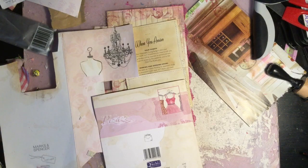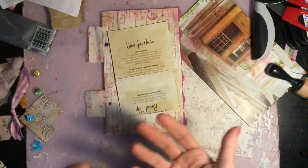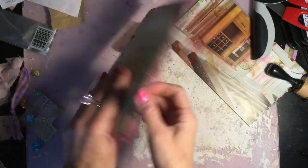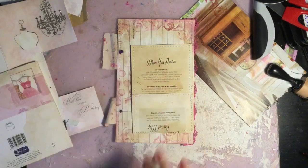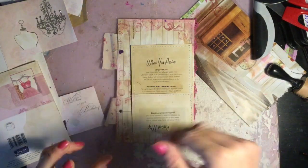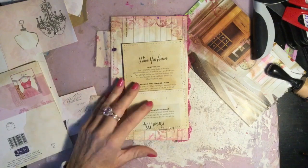Hi guys, welcome back to my channel, this is Tina. We're on the home stretch of our junk journal series. We're doing the final decorative pages for the journal, using this book page pocket I made previously, popping it onto this page. We'll decorate it and then do the plain journaling pages. We may also do a couple of inserts or pull-out items for journaling.